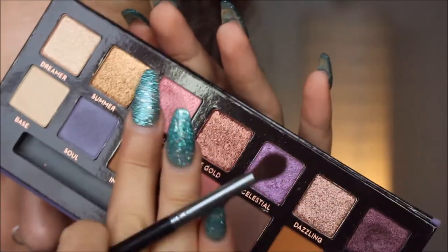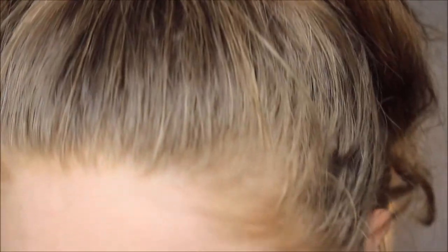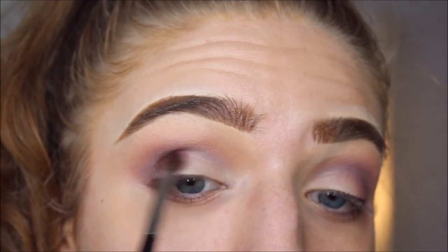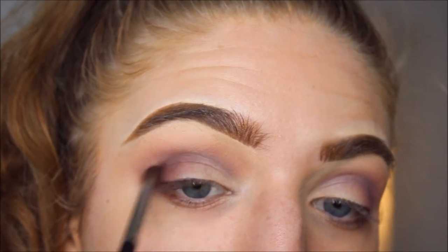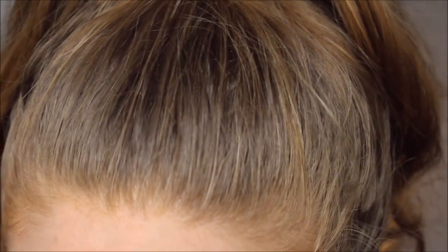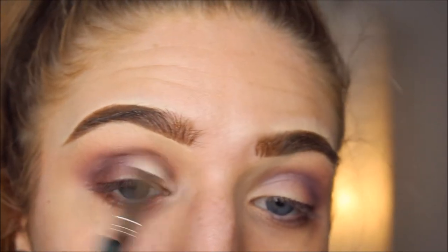And then I'm gonna take the color called Passion. This is where things got a little messed up in my last attempt — when I mixed Passion with Soul it just started to get really muddy. Also when I tried mixing some of the shimmers — they're really, very crumbly. I'm gonna dip into Passion onto a Morphe M507 brush and go right underneath the Soul color.